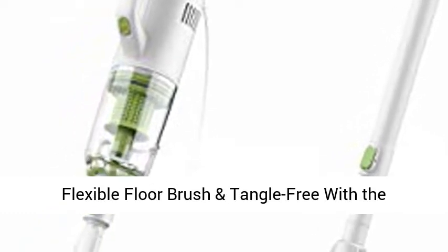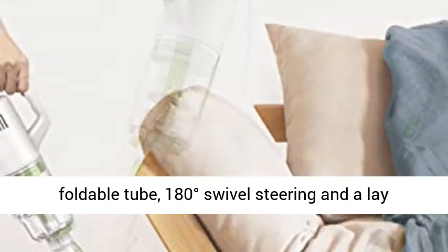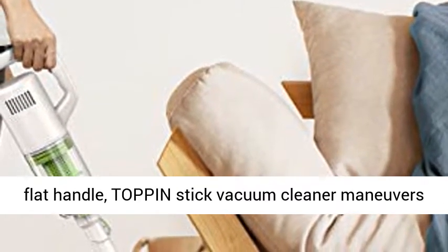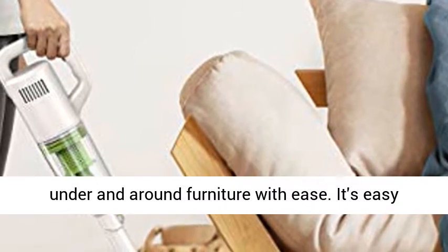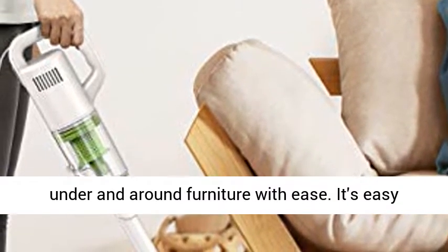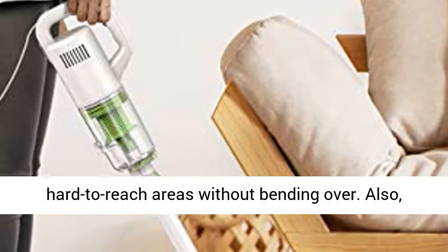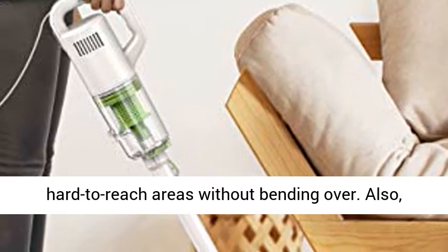With a 90-degree foldable tube, flexible floor brush, tangle-free design, 180-degree swivel steering, and a lay-flat handle, the Top Pin stick vacuum cleaner maneuvers under and around furniture with ease. It's easy for the elderly and those with joint pain to clean hard-to-reach areas without bending over.